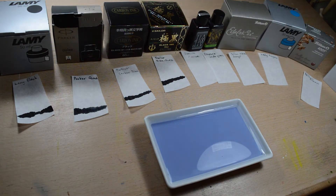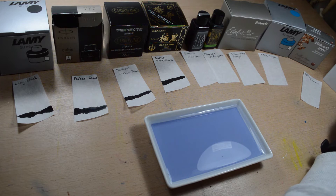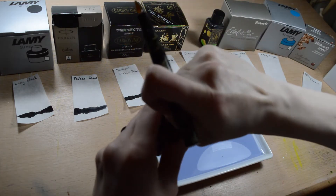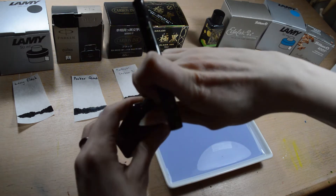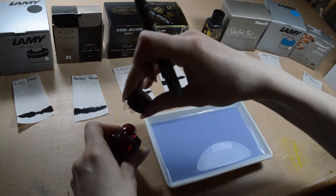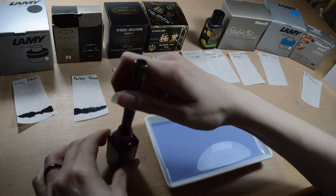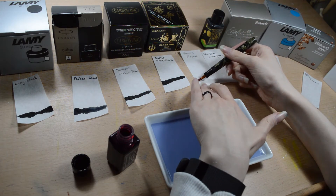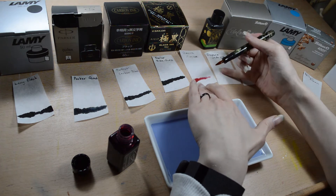And next we have some colored inks, because I decided that I want to do the chromatography for all of my inks, to know what these are made of. And this is Diamond Maroon, which is a nice deep red.